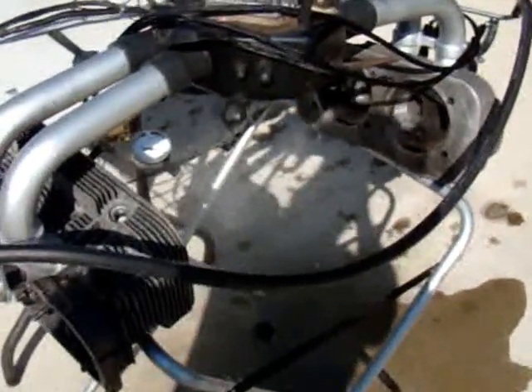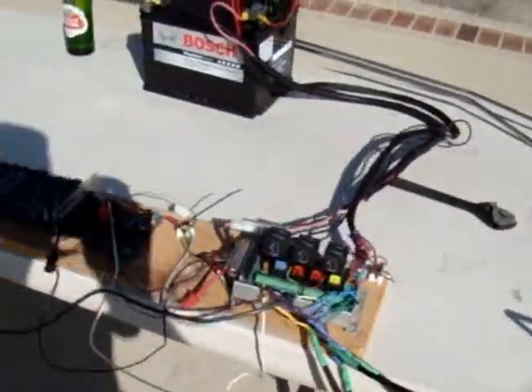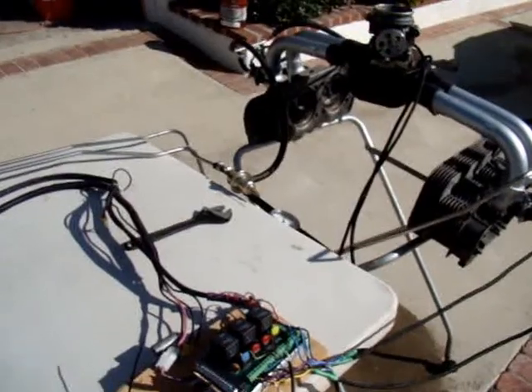The next phase is to put this little baby back into the car — right there is my 914 — and I'm having a lot of fun. Thank you.